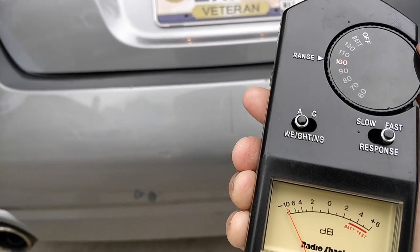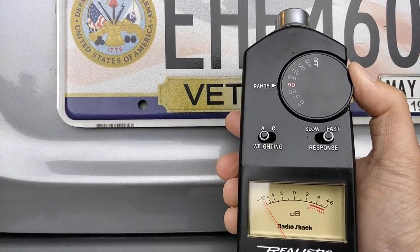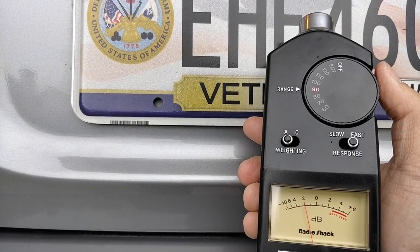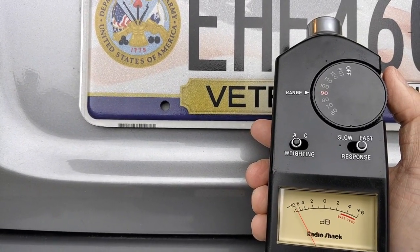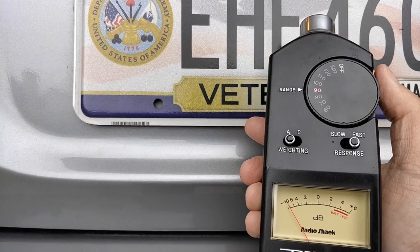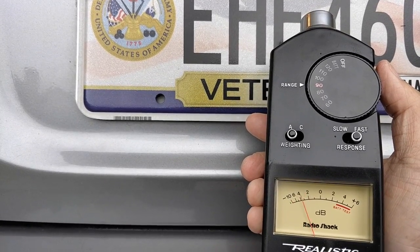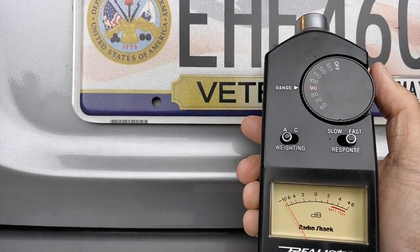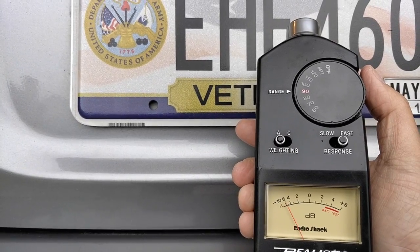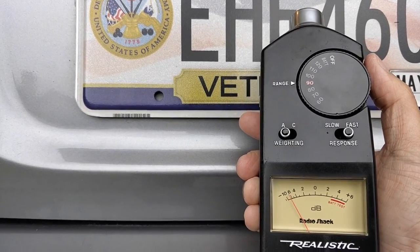So we're just going to test the SPLs coming from this thing. It looks like we're right in the 90 range. Peak-wise we're right at 90 — a little bit at 89-ish, but it looks like it's peaking right at the 90 mark. So we're roughly right there at the peaks.